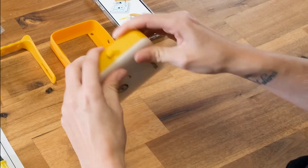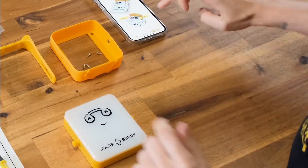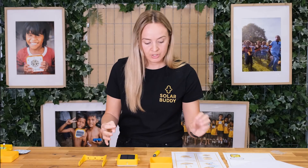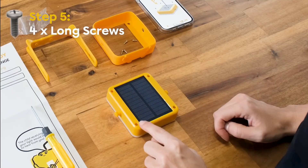Make sure you push in all of the edges, and the next step is to screw it all together. You're going to use the larger screws for this — put a screw into each corner of the light and tighten it together.